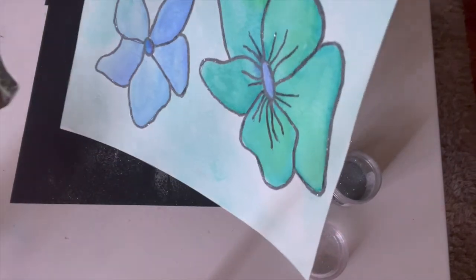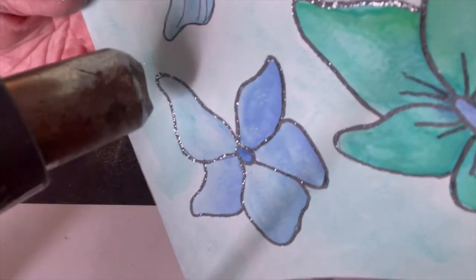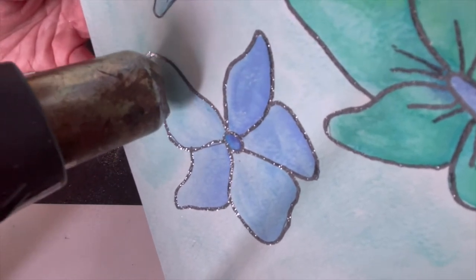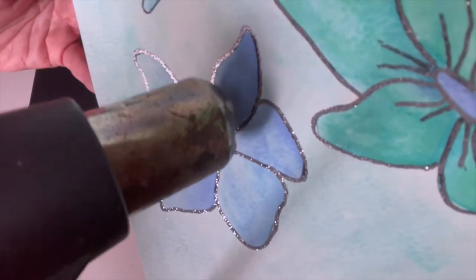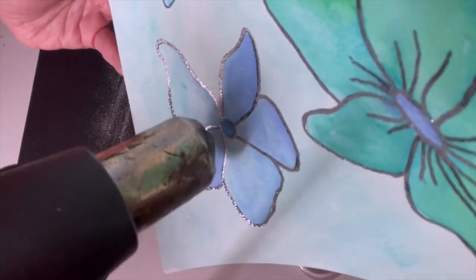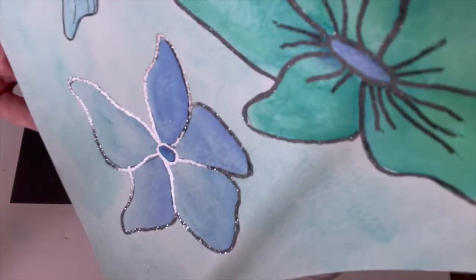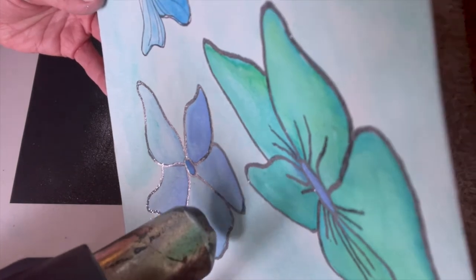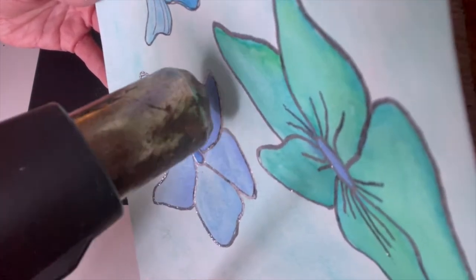Take your heat gun, put it on the low setting, and just go over your powder. I'm going to try to show you up close — it takes a minute, but all of a sudden it's going to heat up, raise, and turn really shimmery and silver. Heat up all around — make sure you can see the difference. When it starts looking metallic, that's when it's done and you can move on. It starts to kind of raise, but you need to finish it — don't just halfway do it, because it's not going to be shimmery and will just still be powdery.